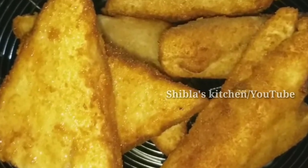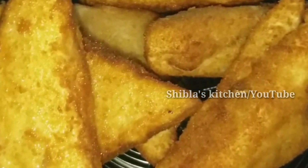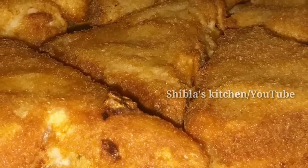Hello, welcome back to Shiblaas Kitchen. This recipe is a snack made with bread and potatoes.